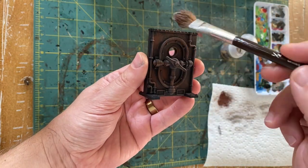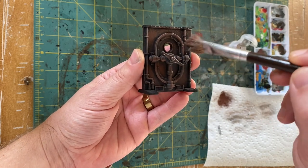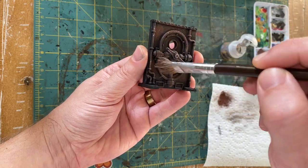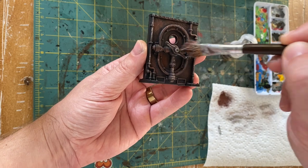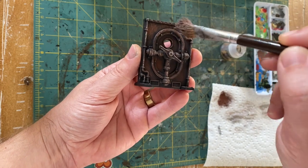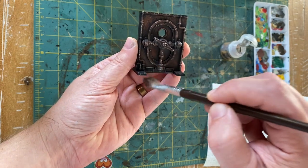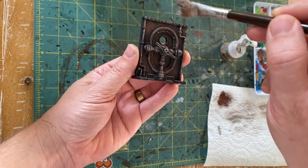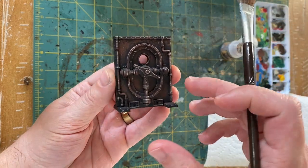Next we're going to move on to the Necron Compound — a much lighter dry brush this time. Do not have as much paint loaded up on your brush; just move around and really pick out the high spots on the terrain. I like to focus pretty heavily on the pipes and anything that would really stand out. Giving that a lighter dry brush with Necron Compound, you can immediately see the terrain start to come to life, and that is basically it — two colors, fast and easy.